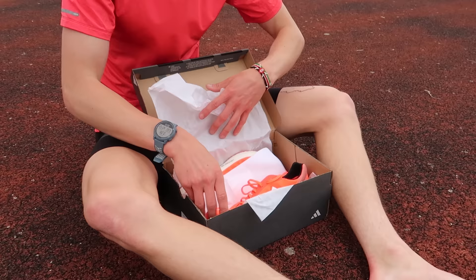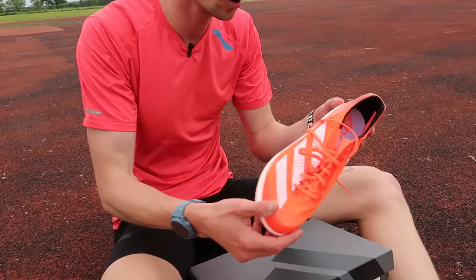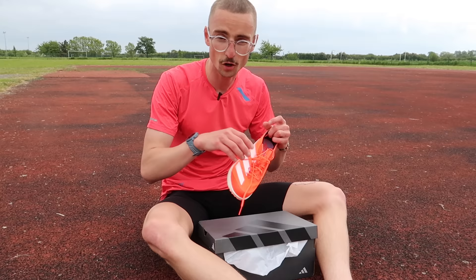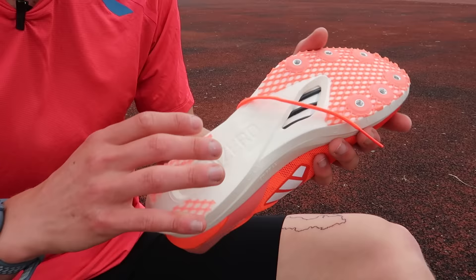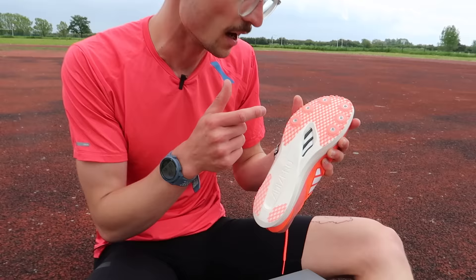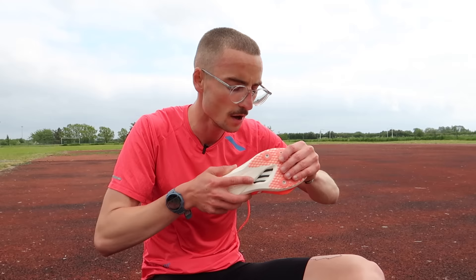The next shoe is the Adidas spike, called the Avanti TYO. Compared to the Dragonfly, it has a little bit more cushioning, and it's probably my favourite going into today. It has Light Strike Pro, which is Adidas' most responsive midsole. Interestingly, this one doesn't have a carbon fibre plate — instead it has carbon-infused rods, the same as the Adidas carbon racing shoes. It comes in at £140, just like the Hocker, so a little bit cheaper than the Nike Dragonfly.